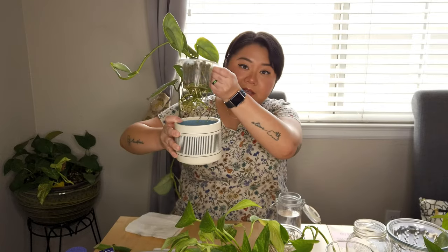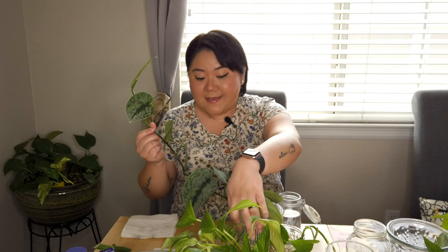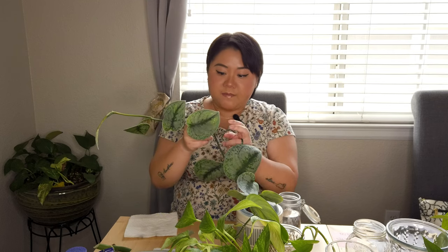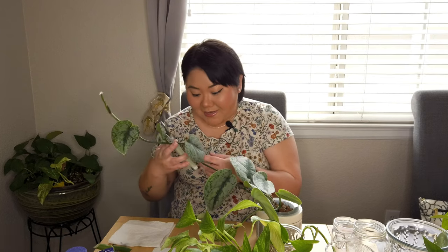The perfect example would be my skindapsus pictus. As you can see, the root is actually amazing — super healthy, bountiful — but I don't have a lot of growth. I only have these two growths, and this one is super long, but the other one is not catching up and I'm losing some leaves. Part of the reason why you want to propagate is to promote growth.